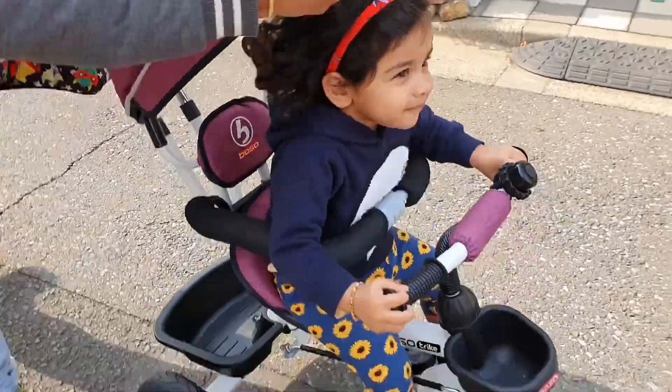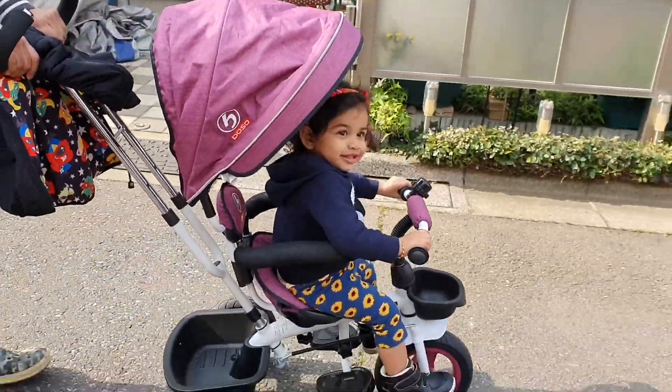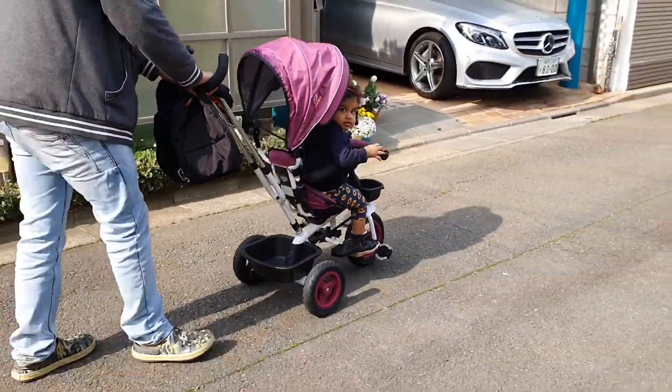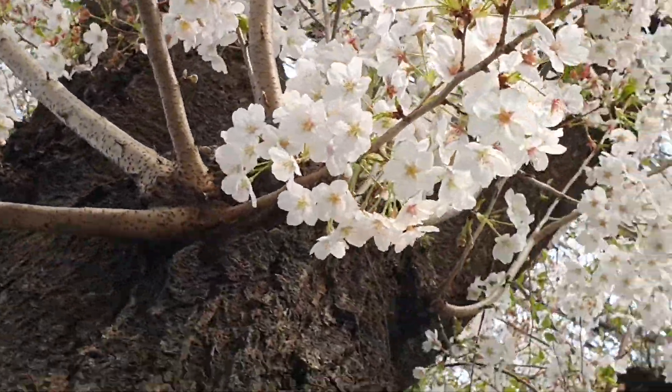Hey guys, welcome back to our channel! Here is Sakura Pooh. I am going to see Husband, Tambi and Papa. Let's see — Sakura is a rose soda family, one way to go.